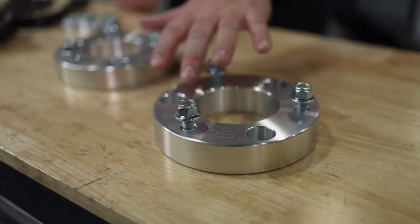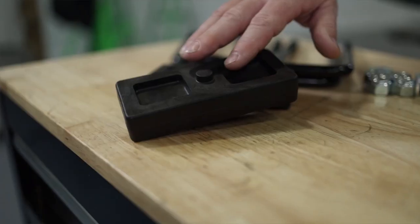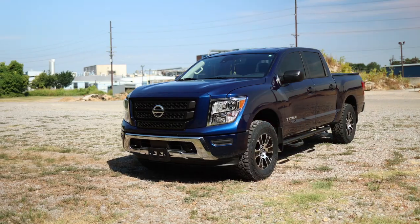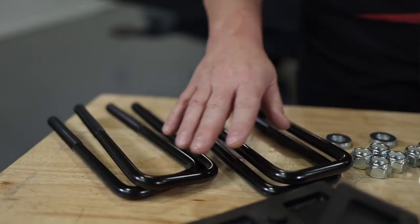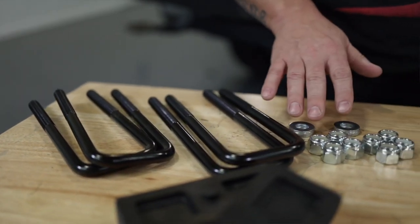It's going to include billet aluminum front strut spacers. It's going to include a rear block, so we're lifting the front as well as the rear and getting it nice and level. We also include your U-bolts as well as all necessary hardware.